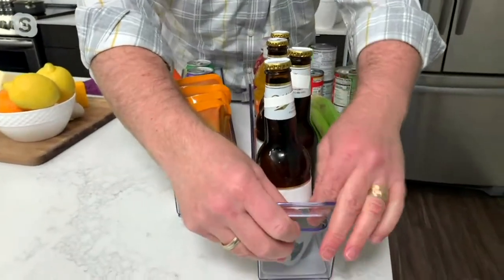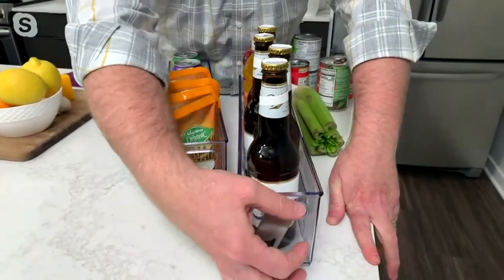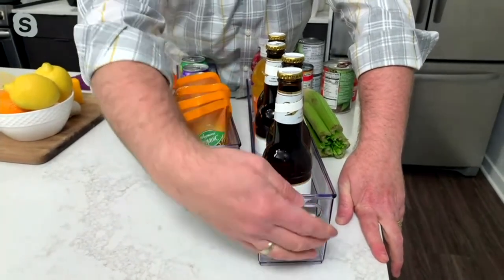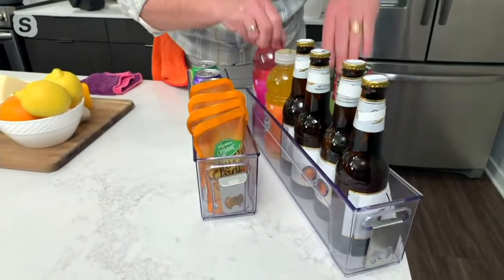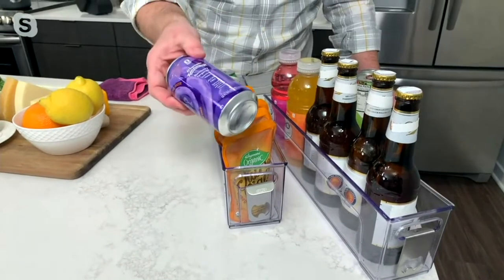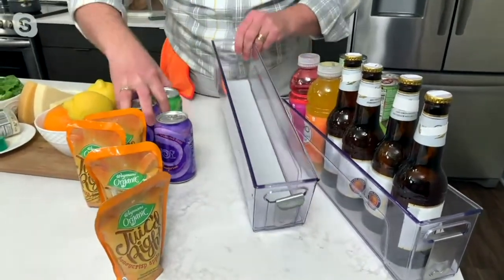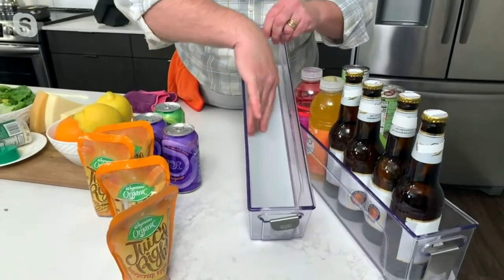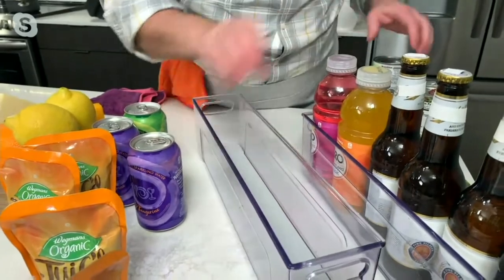There's a built-in bottle opener right here. It fits these kinds of bottles, your juice bottles — think about them not knocking over inside the fridge. It also fits soda cans. Let me take these out real quick to show you what's underneath. There's a silicone lining so nothing slips, it's completely washable, and you can see what's in there.